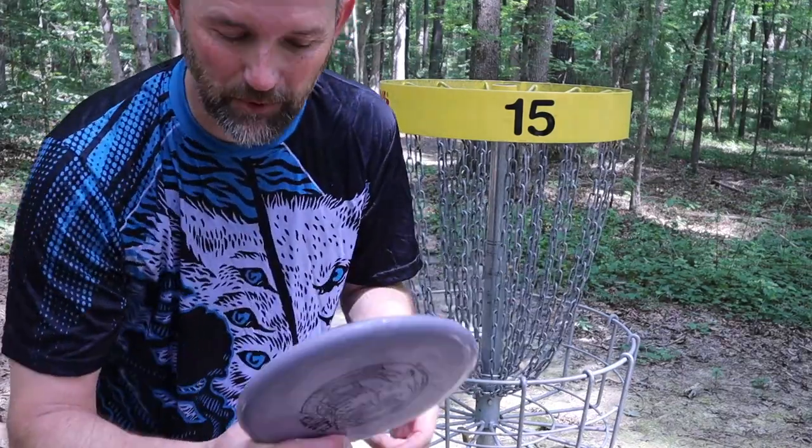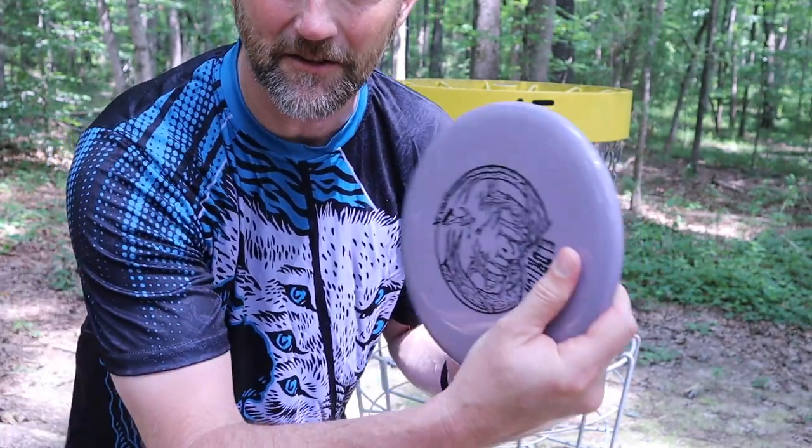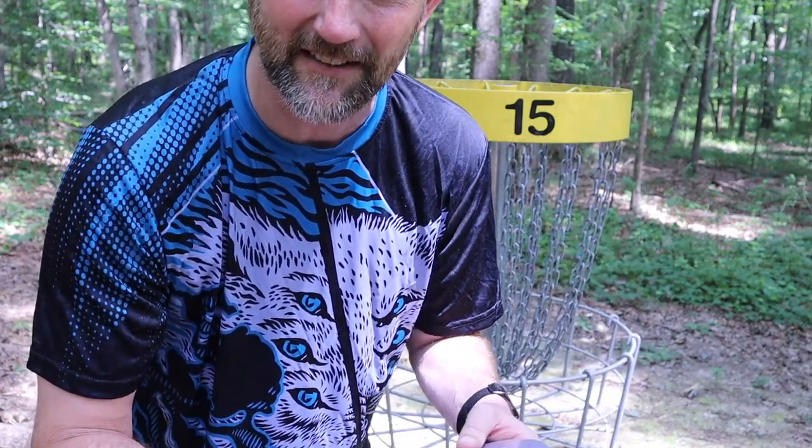Definitely don't like this premium plastic to putt with, especially when it's hot and sticky here. This plastic is really sticky but it's got really good grip. If you guys are looking for a disc with good grip, all of these remixed discs are very sticky.